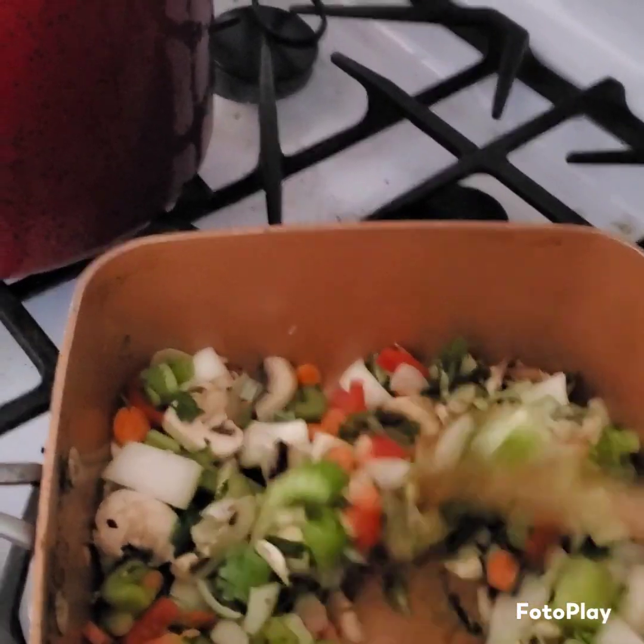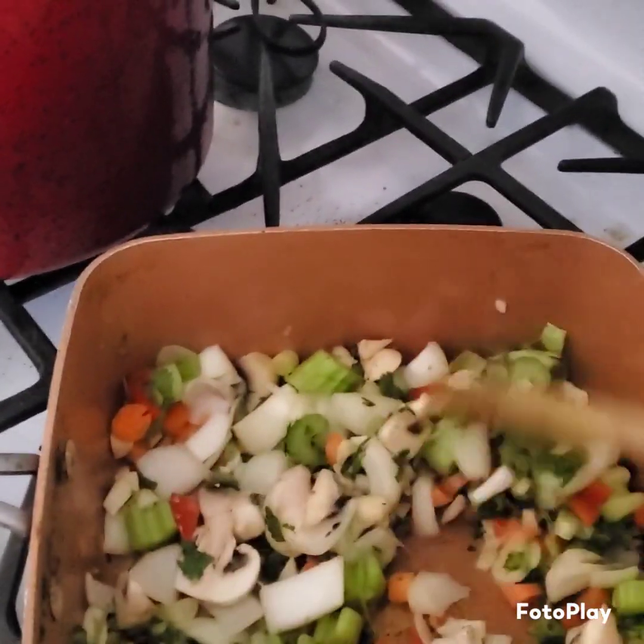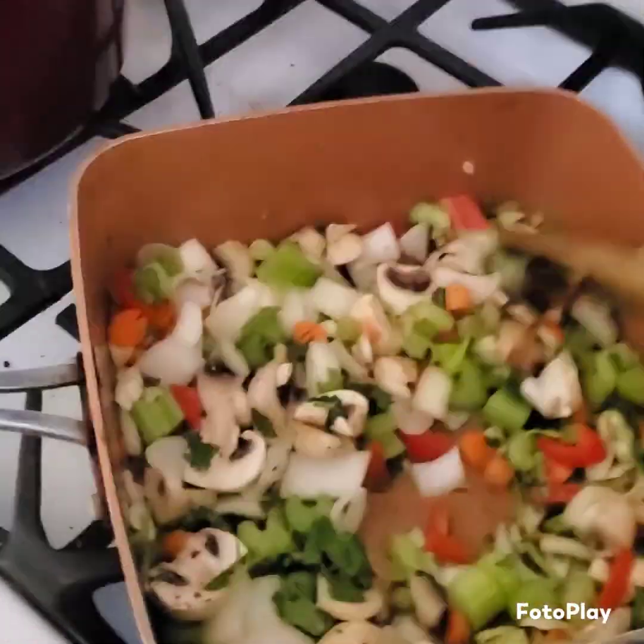What else did I put in there? Oh, a little piece of red pepper. And did I say carrots? Yeah. And some garlic. I chopped up some garlic.